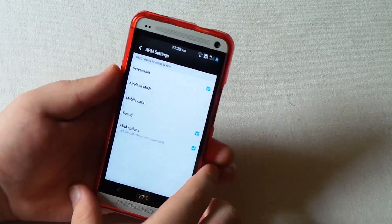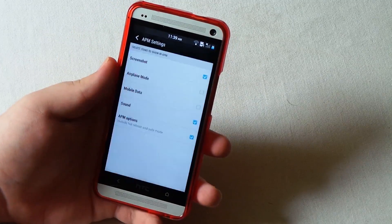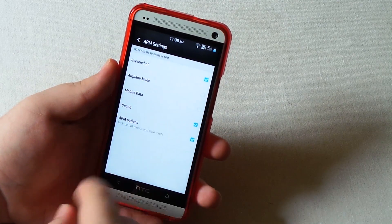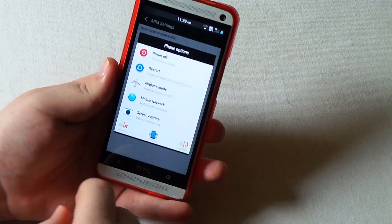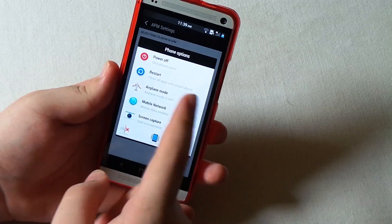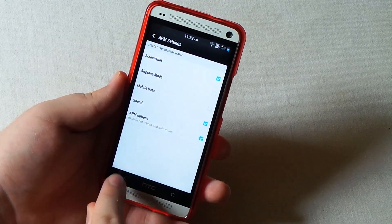You can choose your advanced power menu settings, which appear when you long press. I have screenshot checked, sound, and advanced power menu options like the hot reboot and stuff like that. You can just disable some of these if you don't want them, but they're kind of nice so I choose to just leave them there.